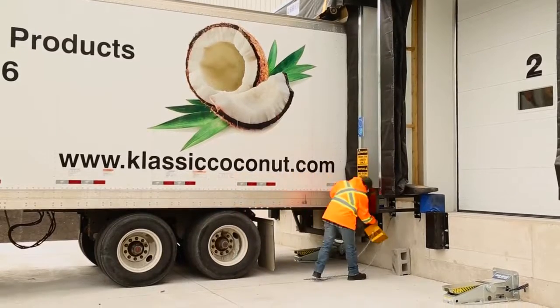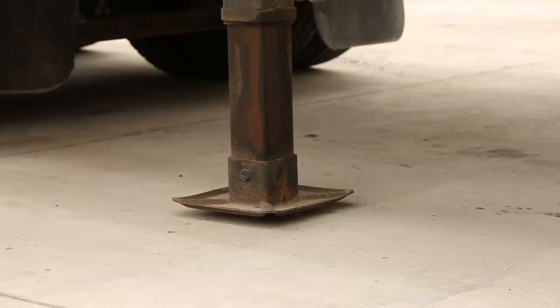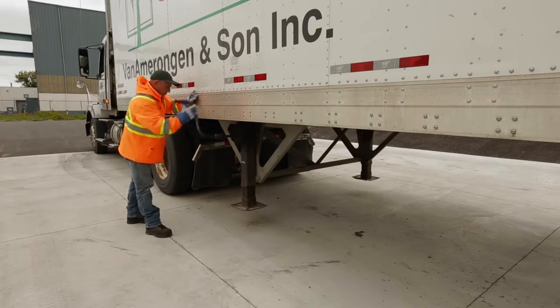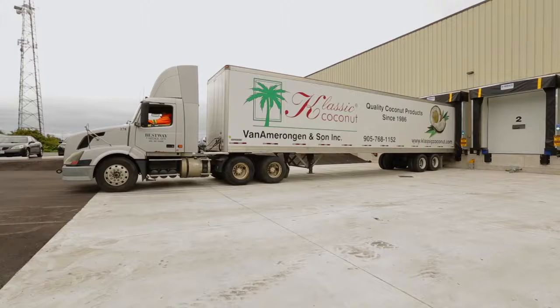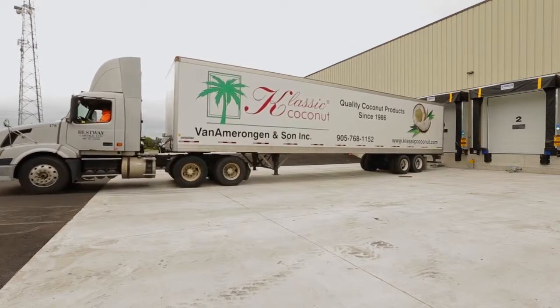The driver removes the wheel chock and the landing gear is retracted. Finally, the driver verifies that the traffic light is green, and from there the truck can depart.